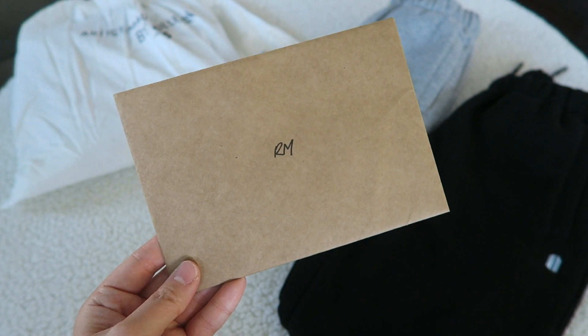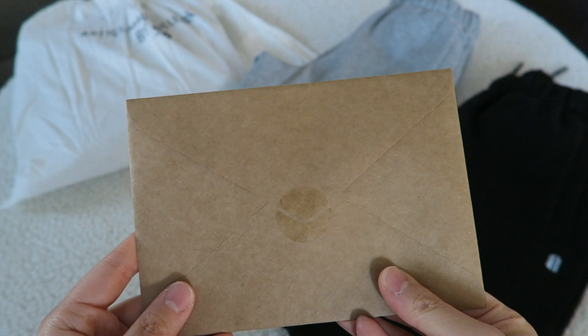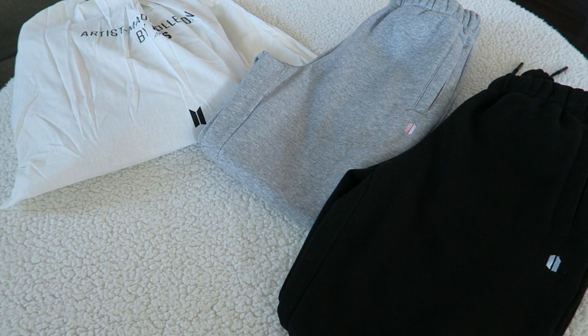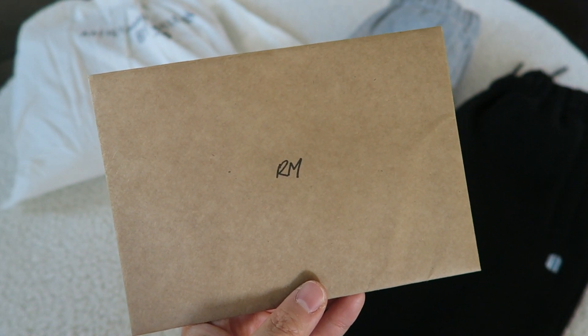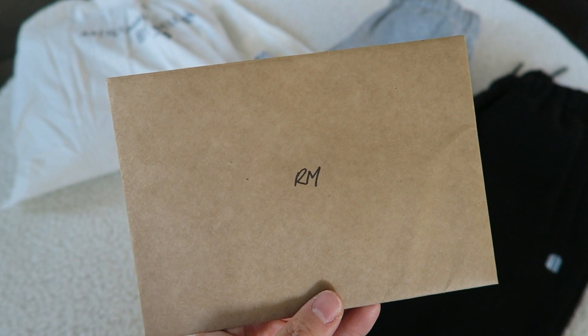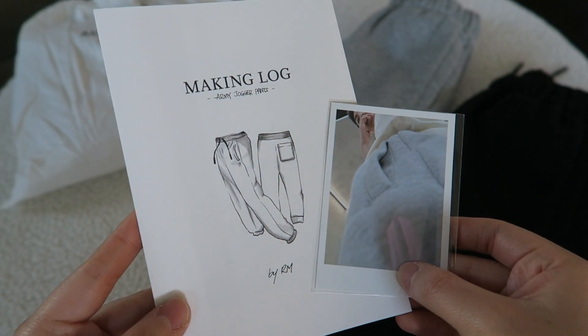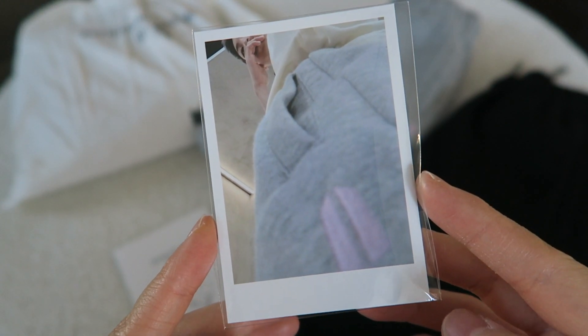All of the items from the Artist Made Collection come with these envelopes that include the making log as well as the photocard. They are craft envelopes and they say the member's name on the outside. I'm not going to open this brand new one - I'm just going to show you the one I've already opened. Having these little cards with their names on it almost makes it seem like it's a gift from them. It's very personalized and I really like that.